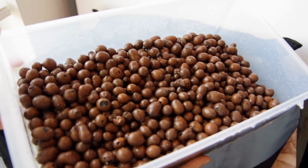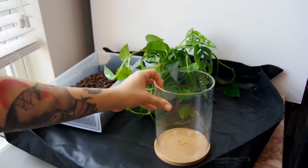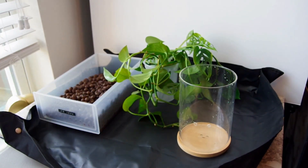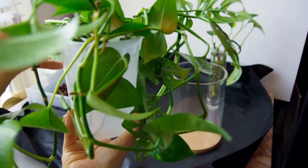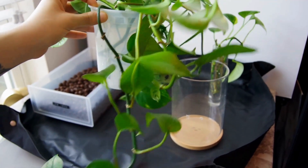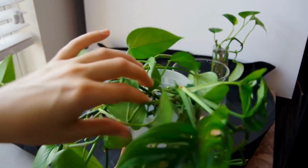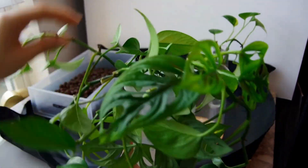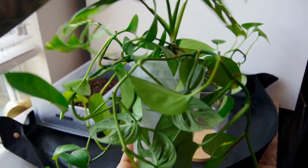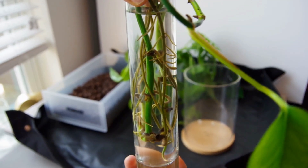Here's the LECA we're going to be using today. There's our hydro-friendly planter. These are some of the non-rooted cuttings we're planting — we have some variegated golden pothos, as well as one cutting of monstera adansonii that does have some roots and one that doesn't, to make this arrangement a little more diverse and interesting.